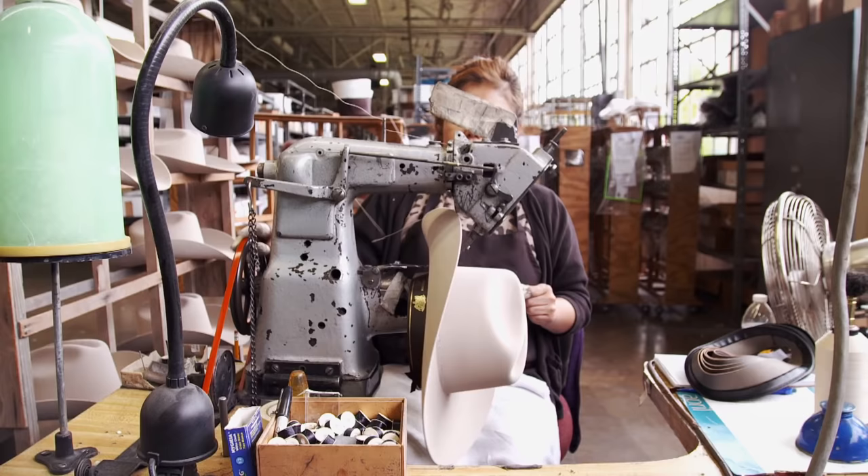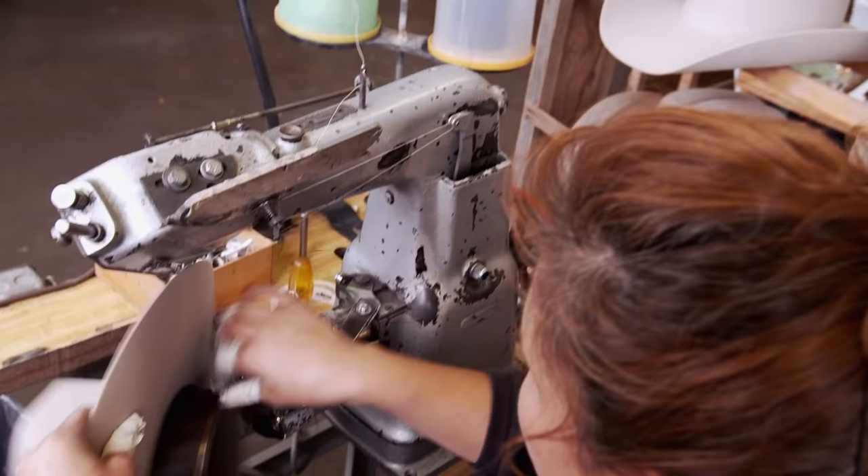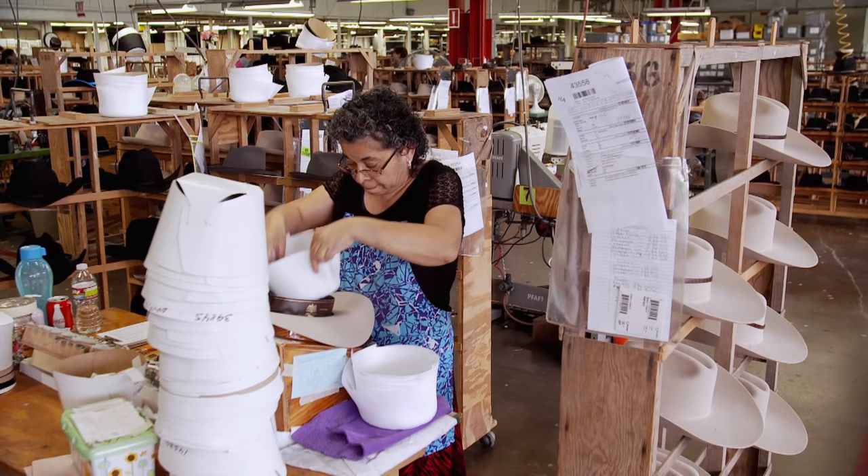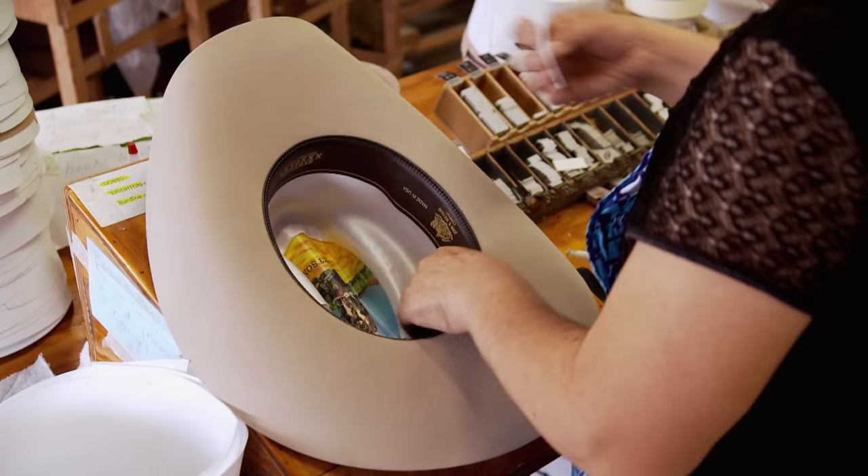We will sew a genuine leather sweat. After the sweat, the satin lining goes in — it features a well-loved seam. The last detail is the Stetson iconic image of the cowboy kneeling to water his horse with water from his Stetson hat. Then there's one last inspection to make sure these beauties are without blemish.